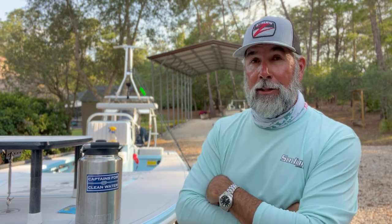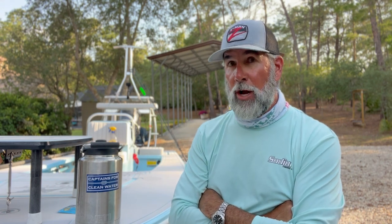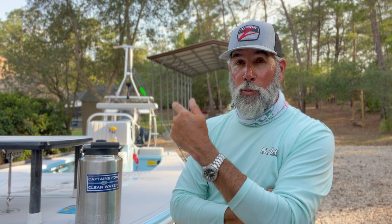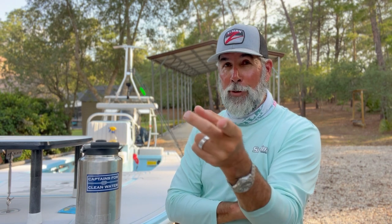I have behind me a live crab rig that we use quite often, and then I have an artificial Z-Man kicker crab rig, and I want to show that to you right now. I'm going to show you a little bit of underwater footage from the other day in the swimming pool so you can see how this crab really looks like the real McCoy, and then we're going to talk about it right here in two minutes.